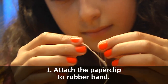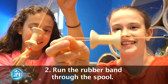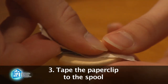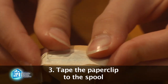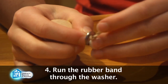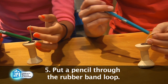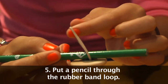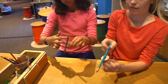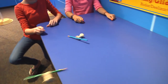First, attach the paper clip to the rubber band. Next, run the rubber band through the spool. Tape the paper clip to the spool, making sure none of it hangs over the edges. If you are using a smaller spool, you can also use a toothpick and break off the ends that stick out. Run the rubber band on the other side of the spool through the washer. Finally, put a pencil through the open loop of the rubber band. To make it work, wind the rubber band by spinning the pencil around and around. Then put it down on the table or floor and watch it go.